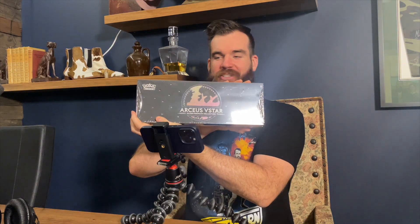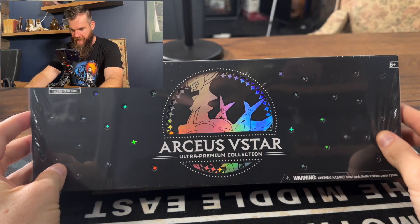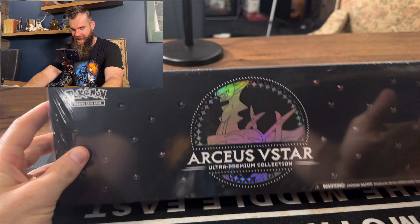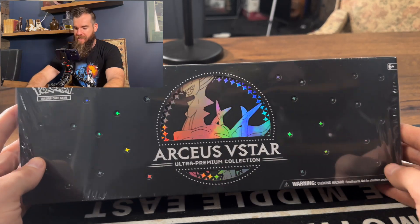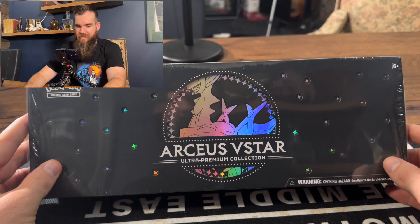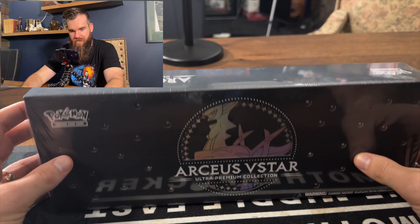G'day ladies and gentlemen, right here I have this baby — the Arceus V-Star Ultra Premium Collection Box. Have a look at that. Beautiful. I got this from the legends at EB Games. My boy Zach there hooked me up with this absolutely beautiful looking product. This is amazing.